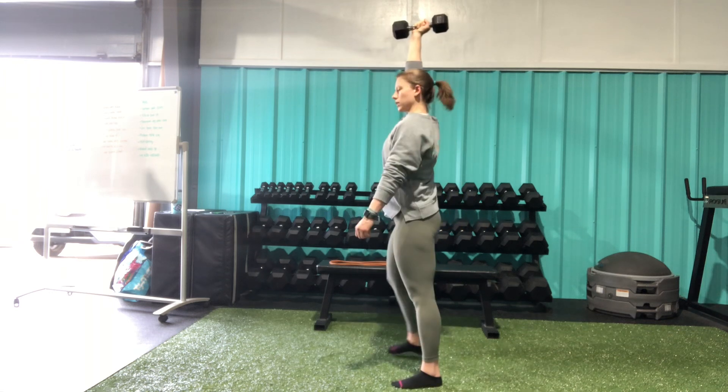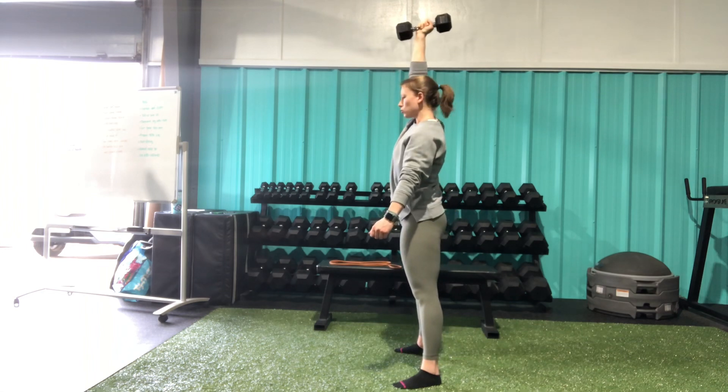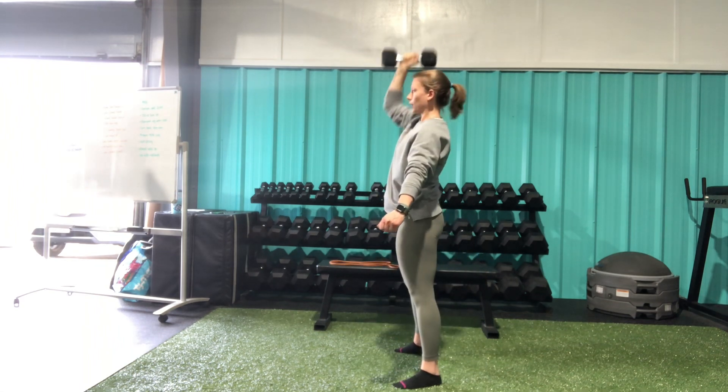Making sure from the side that I'm maintaining a nice neutral spine — I'm not arching through my back as I press up overhead. That is our single arm dumbbell thruster.